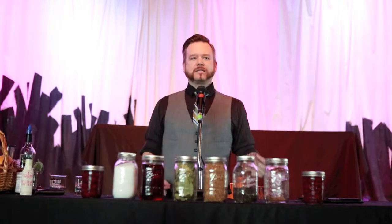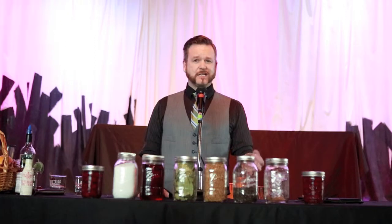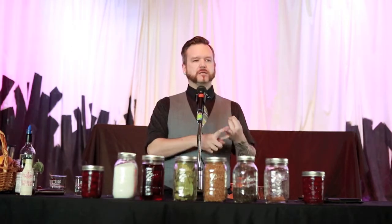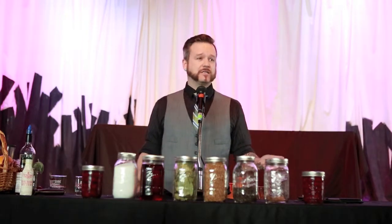When I say originally, I mean that the Old Fashioned is right up there with the Sazerac as the original cocktail, period. In 1806, an editor for a news publication stated that the cocktail — back then two words — was literally spirits, bitters, water, and sugar. That's it. And that's all the Old Fashioned is.